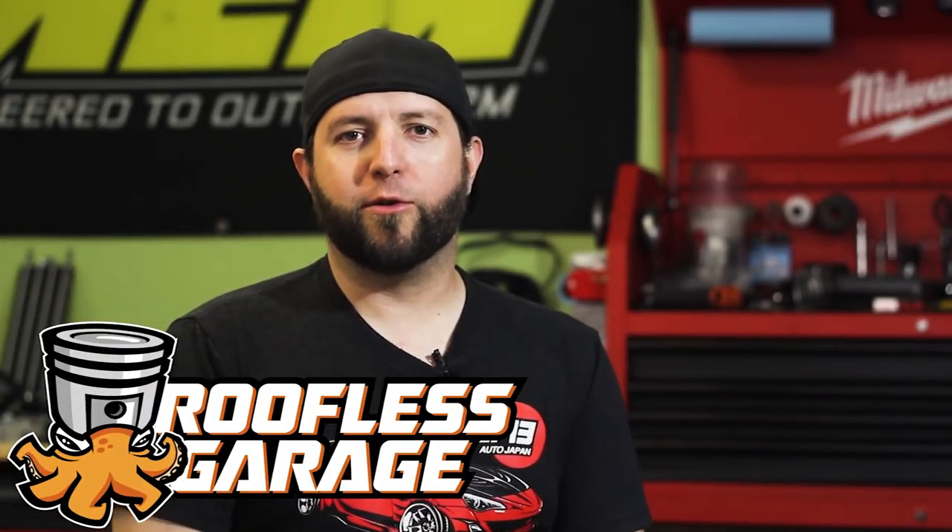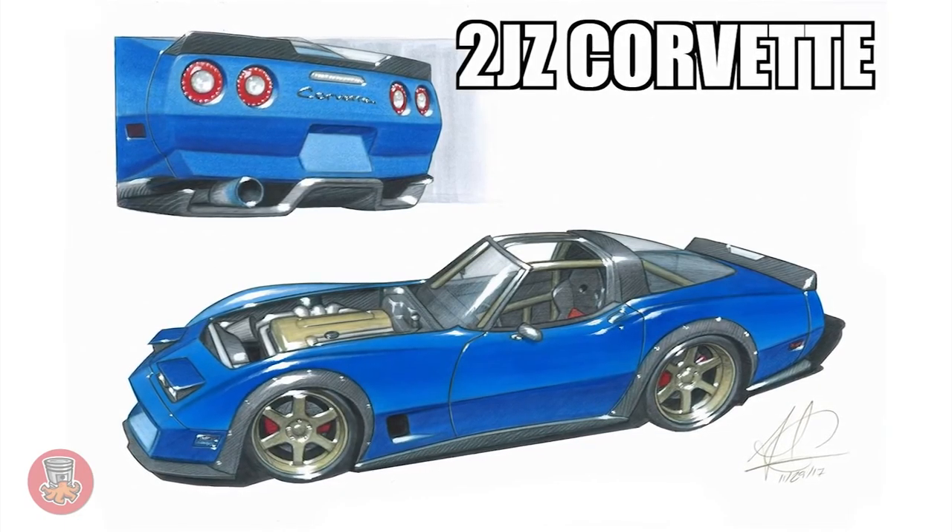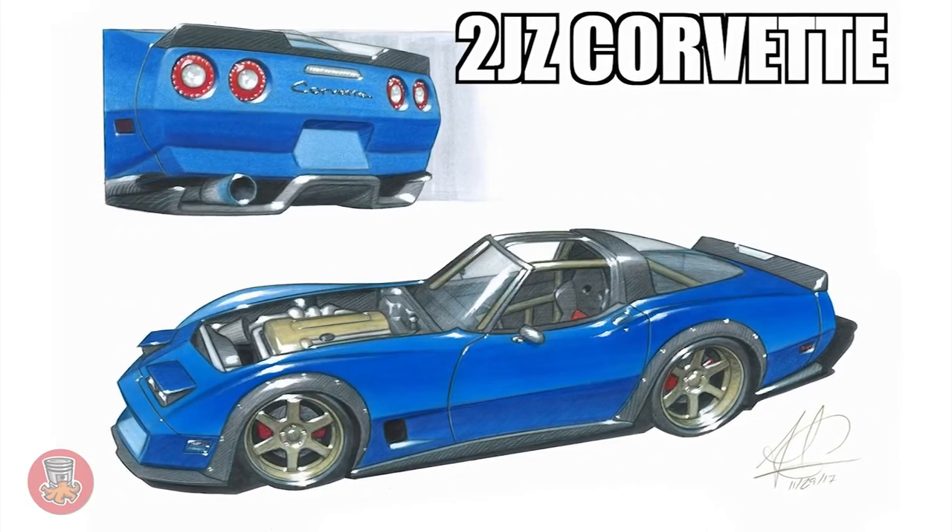What's up guys, welcome back to Roofless Garage. Today we're gonna start working on a new project. I know a lot of people told me I have way too many projects already and that I should finish one — and I agree. I'm gonna finish the van and start working on it pretty soon, but I wanted to start working on this new project: the C3 Corvette I just got recently.